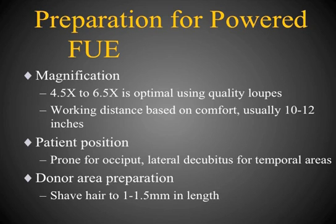The next consideration is donor area preparation. I typically like to have the hair shaved to a length of approximately 1 to 1.5 millimeters. This allows easy placement of the dissecting punch over the hairs of the follicular unit.